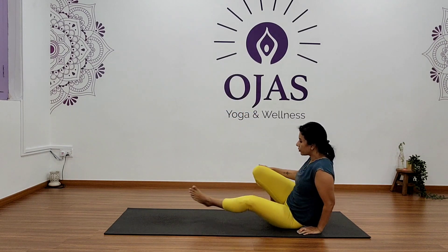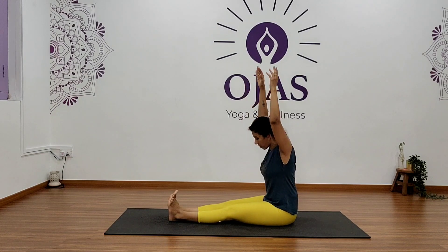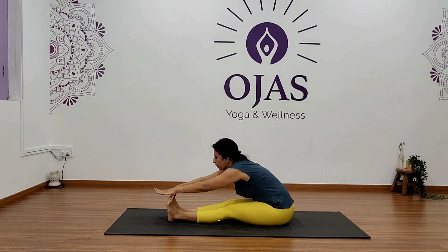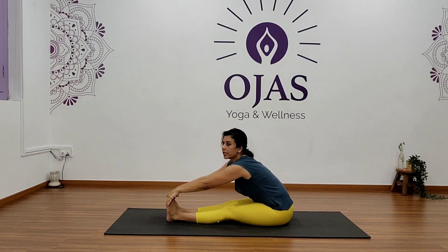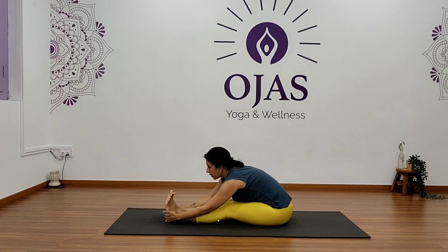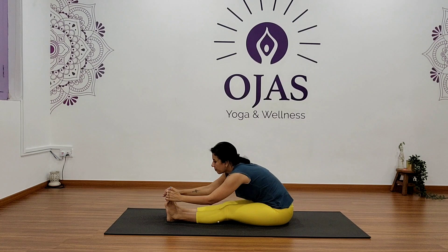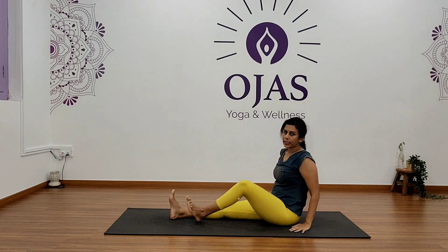Stretch your legs forward and let's do a counter stretch. Raise your arms up, fold forward, and hold for five. Keep lengthening your lower back — four, three, two, and one. Okay, slowly come back and relax.